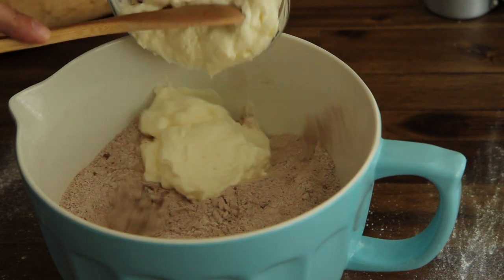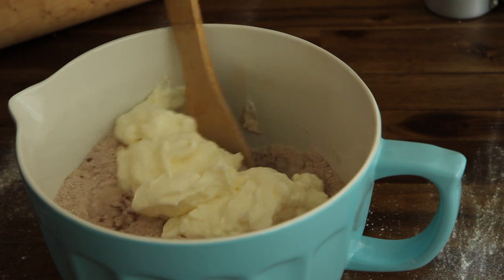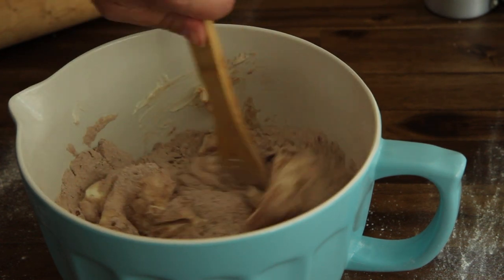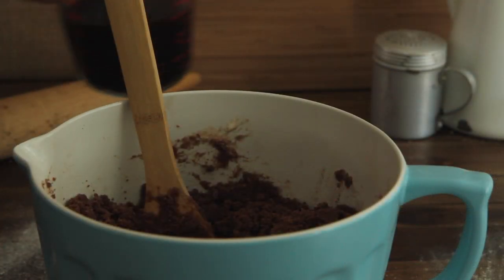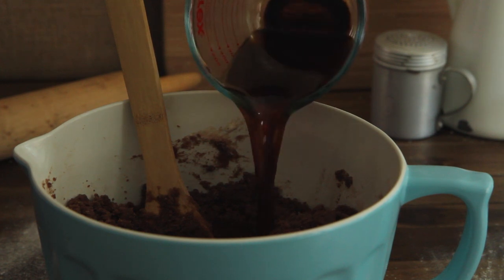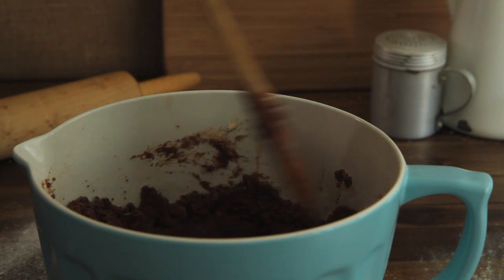To the bowl, stir in one and a half cups of mayonnaise. Then stir in one and a half cups of water and one and a half teaspoons of vanilla extract. Several All Recipes members suggest using cold brewed coffee instead of water, so let's do that and then blend until smooth.